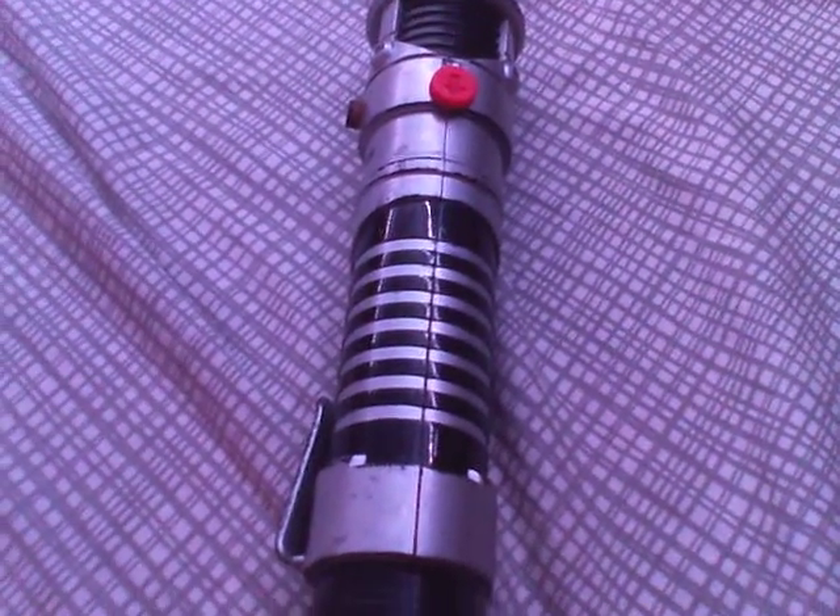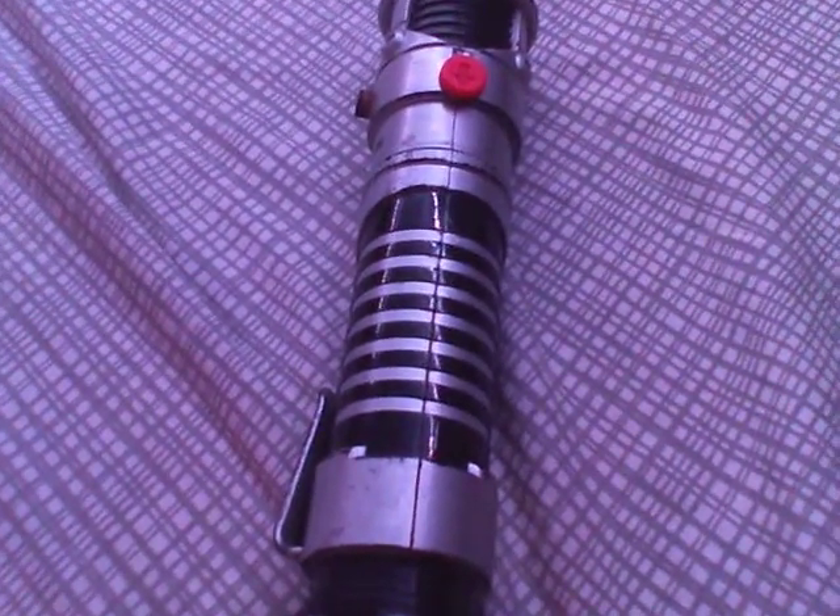Hello everybody, I'm MultiSuperGuy101 here, and this is just a quick video on this lightsaber — the purple one.